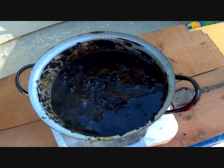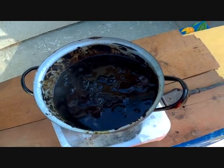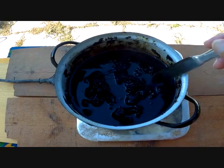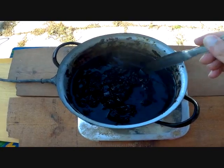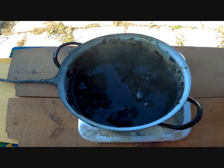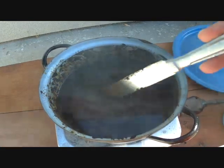Now I put linseed oil into the pot and start to raise the temperature again. The boiling temperature of linseed oil is about 250 Celsius, which is good for melting or dissolving the amber colophony.